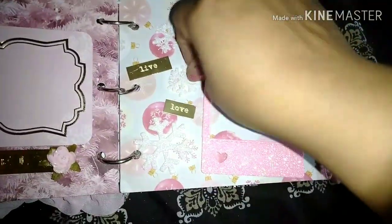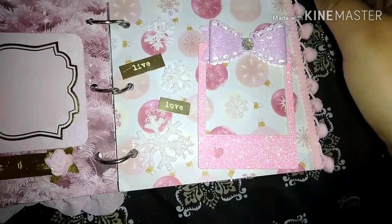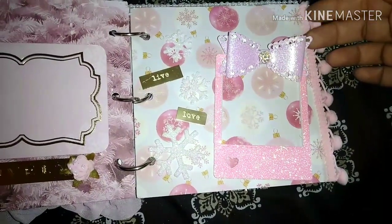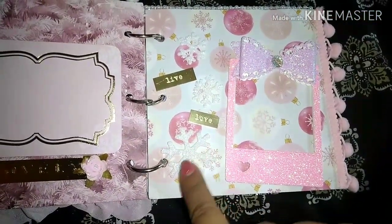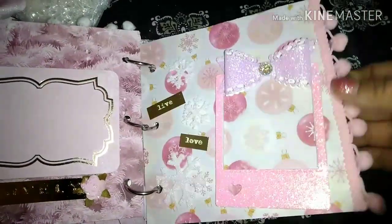And then here is this page. I put one of these bows that I made from the bow die that everybody's been hauling from Aliexpress. I just cut it out on some glitter cardstock from Michael's — that glitter paper pad from Michael's. And then these are just some foam glitter snowflakes that I got in a destash haul. Again, the little gold stickers and some pom-pom trim.